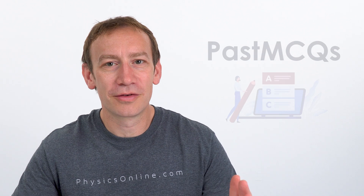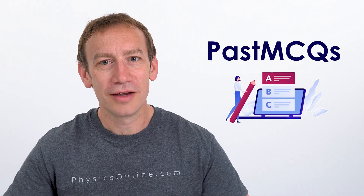The website is called Past MCQs. It's completely free to use as a student — you just sign in with a Google account and that means you can save your progress. There are other options for schools to purchase subscriptions, but as a student, for those of you watching this video, it is completely free to use.